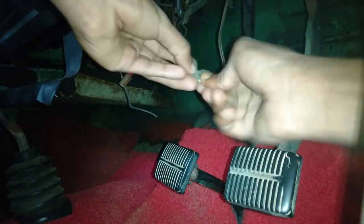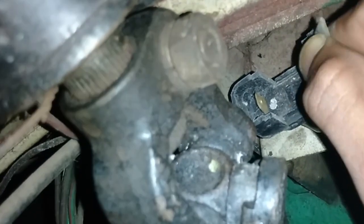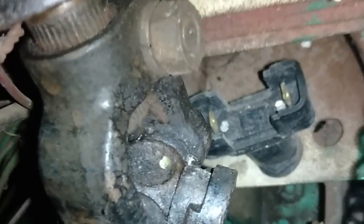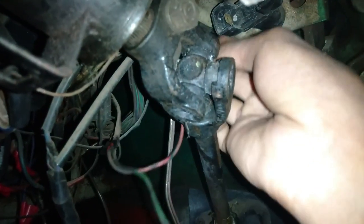Cleaning the points of the brake switch — cleaning the first point of the brake switch, okay it is clean. Cleaning the second point of the brake switch, it is also cleaned. Now both pins of the brake switch are very well cleaned. Now connecting the power lines — connecting the first current line.